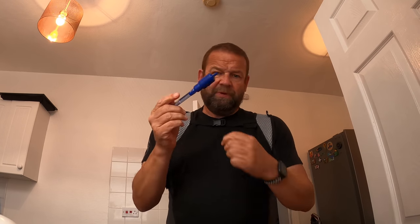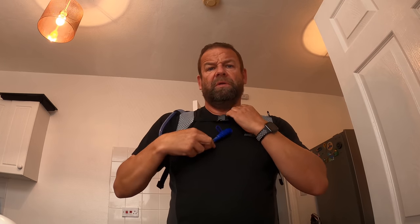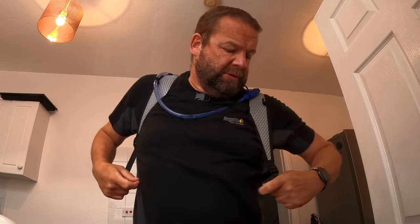The top strap here is easy to adjust — just like normal straps on your backpack. Tighten it up and you've got that. Then you've got the side straps here and you tighten those. That's it.